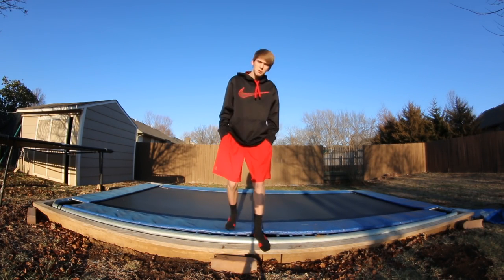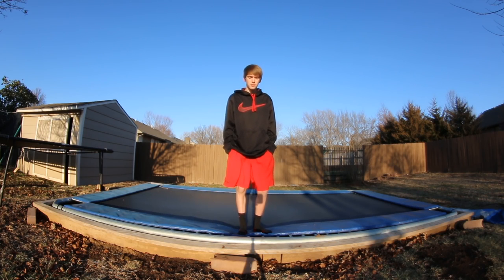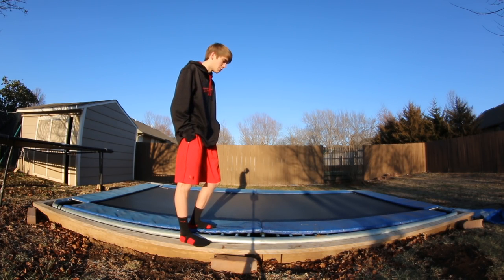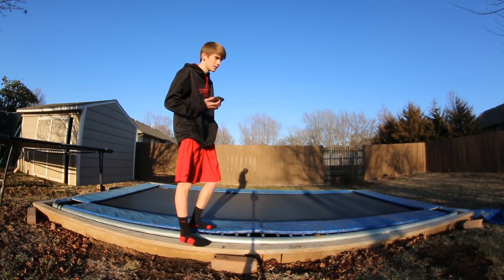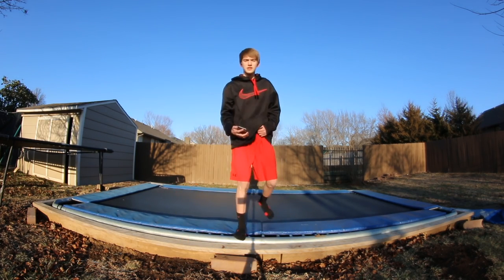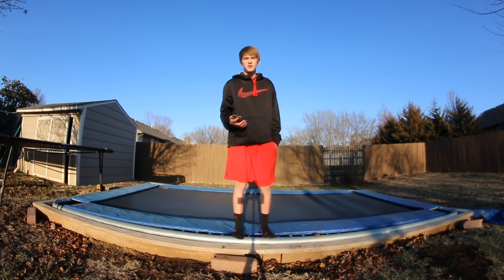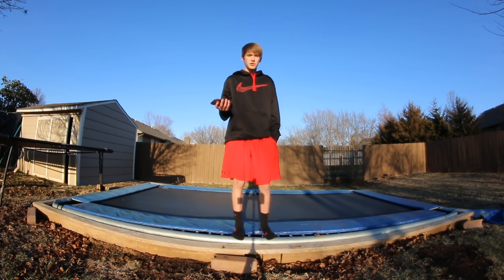Today I'm gonna be showing you guys how to jump higher on a trampoline. I don't have an Olympic trampoline so I'm limited to how high I can jump just like everybody else. This is a trampoline with a black mat that's not super bouncy — it's called a garden trampoline or g-tramp. I did a tutorial on this a while ago but it was kind of a dumb tutorial — back then I was still learning. Now I pretty much know everything about how to jump higher.